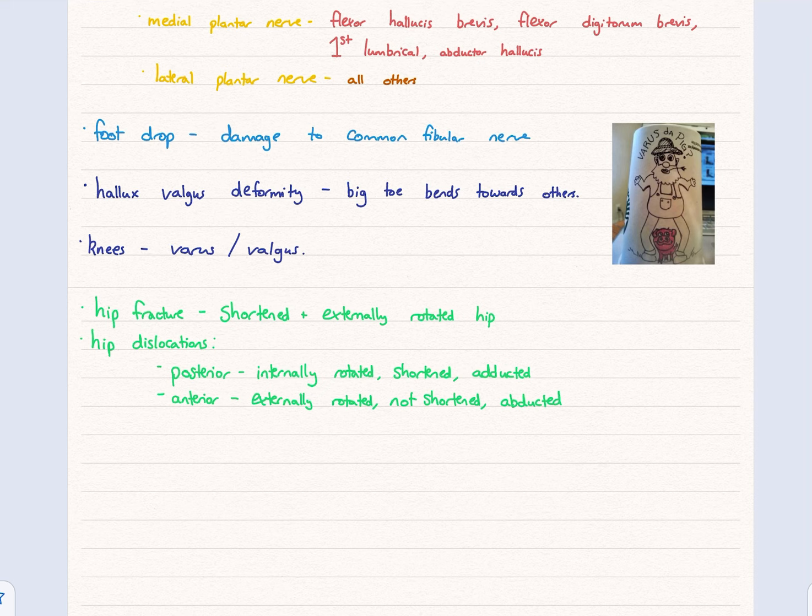For hip fractures, the leg will be shortened and externally rotated. For hip dislocations, there are two types: posterior hip dislocation — the leg is internally rotated, shortened, and adducted — and anterior hip dislocation — the leg is externally rotated, not shortened, and abducted. Hopefully that gives you a good summary of lower limb anatomy.